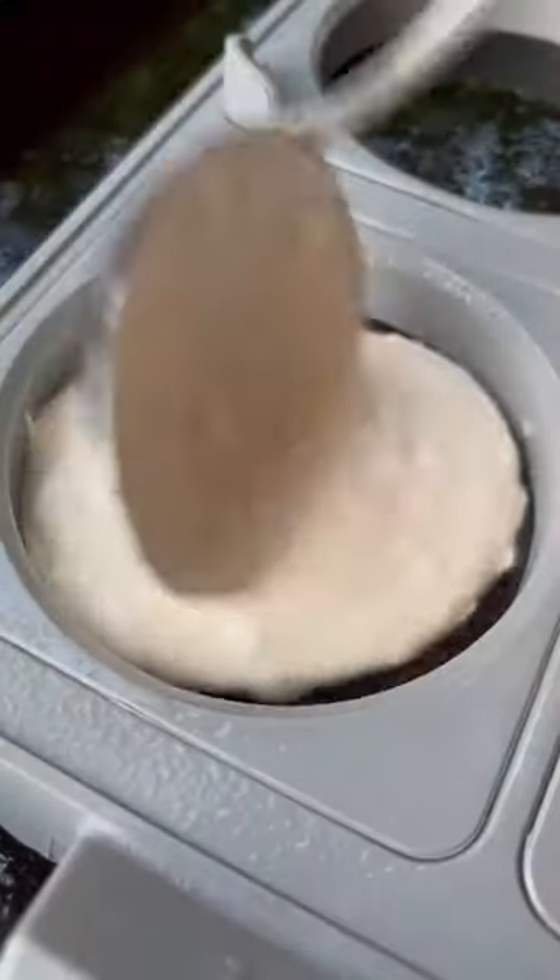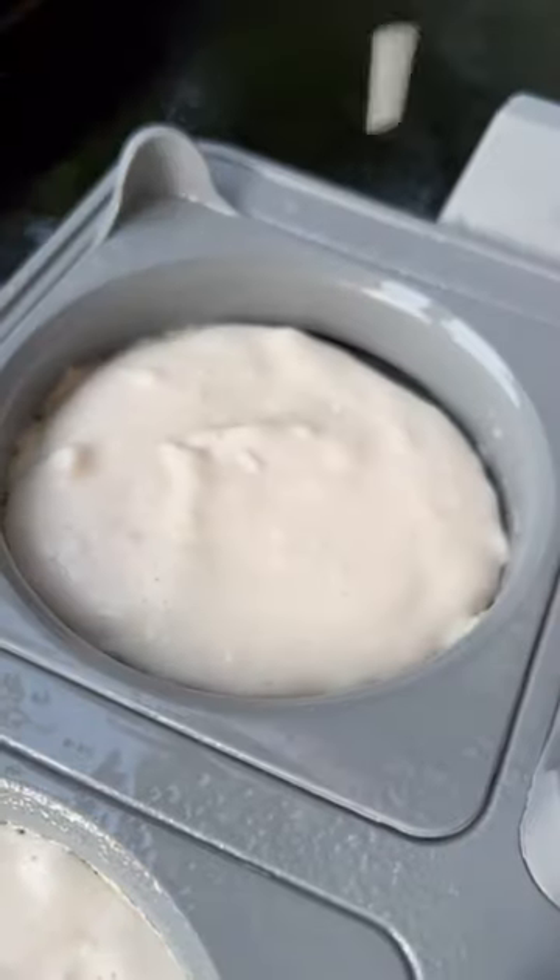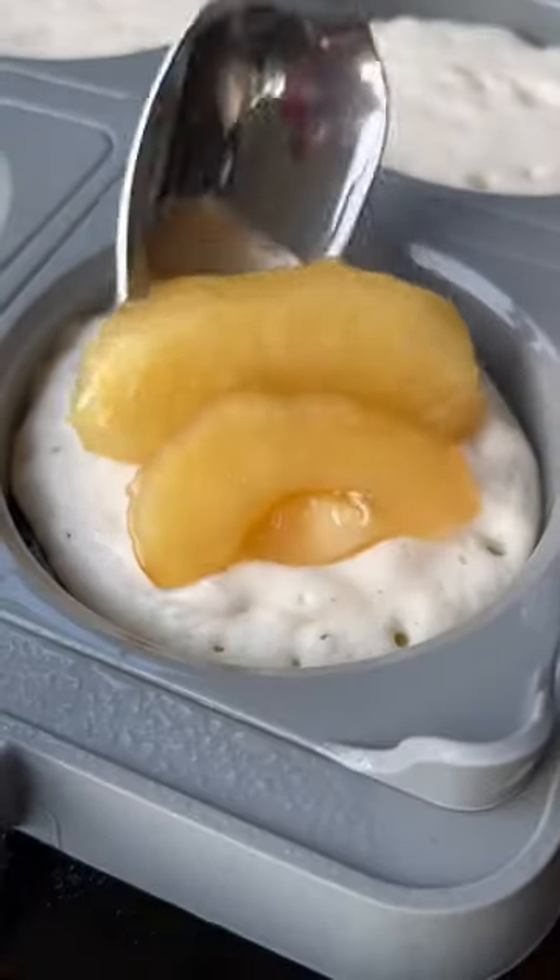To make them, I just mix up our favorite Hungry Jack pancake mix and pour that into a silicone mold on the griddle. Then I open up a can of apple pie filling and add a spoonful of that to the center of each pancake.